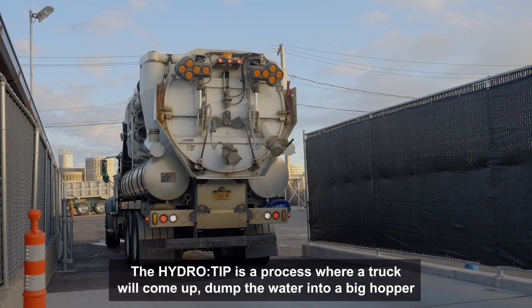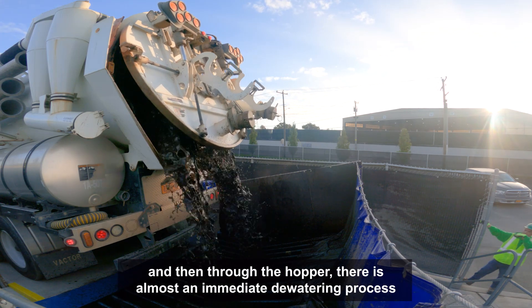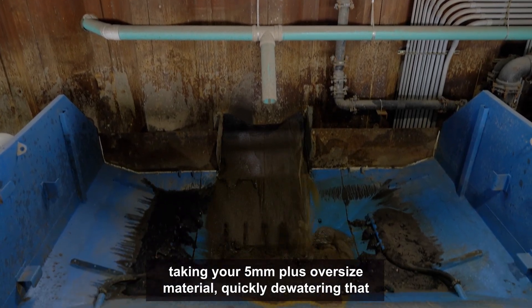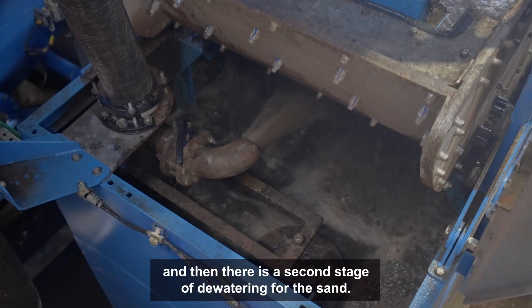The HydroTip is a process where trucks come up, dump the water into a big hopper, and then through the hopper there's an almost immediate dewatering process — taking your five millimeter plus oversized material, quickly dewatering that, and then there's a second stage of dewatering for the sand.